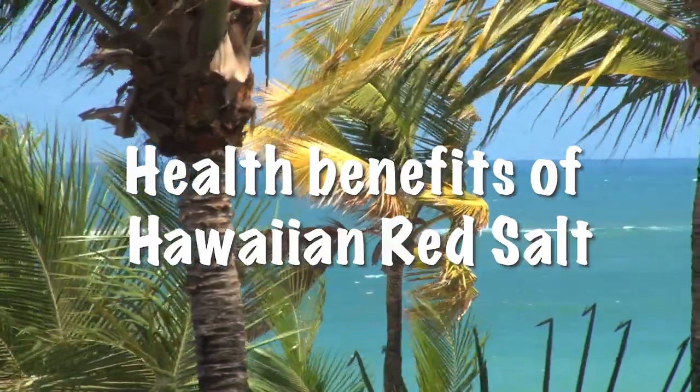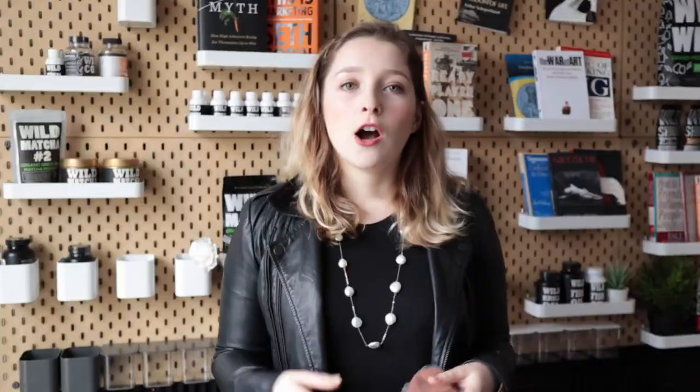This salt is made from Hawaiian salt and purified red Alaea clay from the island of Kauai. Our red salt has 60 plus trace minerals. The red clay seals in moisture and also provides its own additional set of minerals. It also helps your body maintain equilibrium and maintain a good body balance.